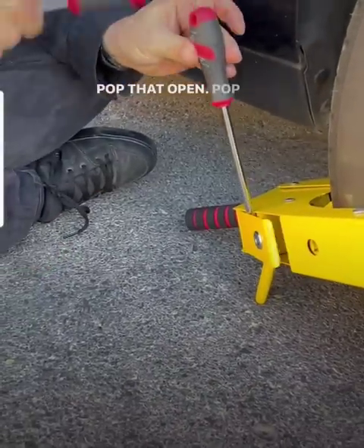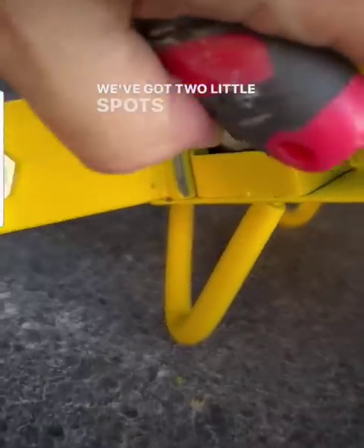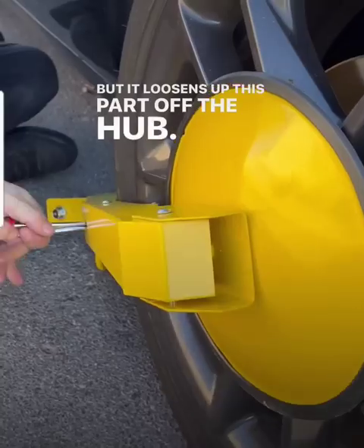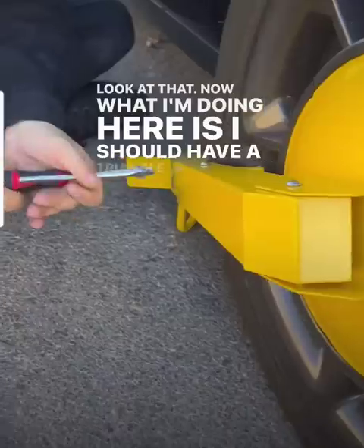Pop that open. We've got two little spots here — this one here. That one doesn't unlock it, but it loosens up this part off the hub.